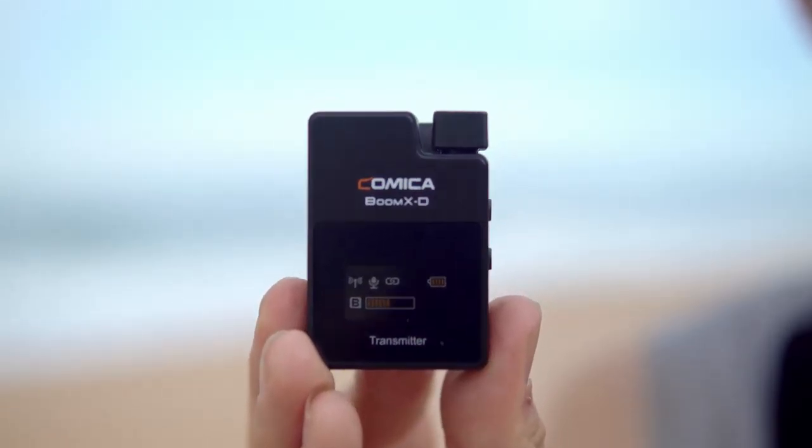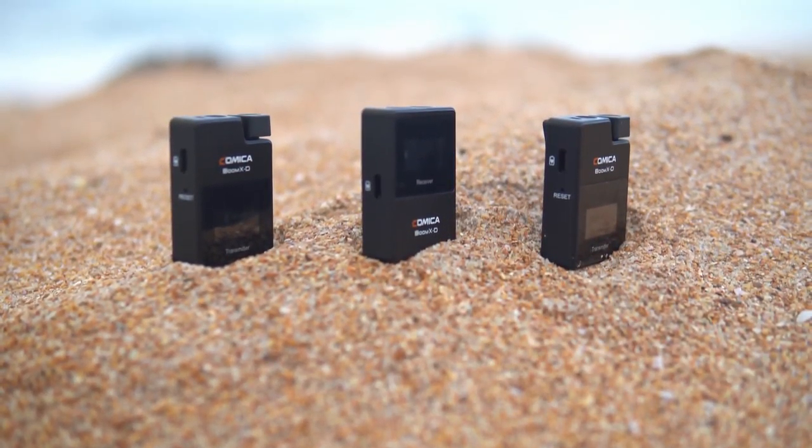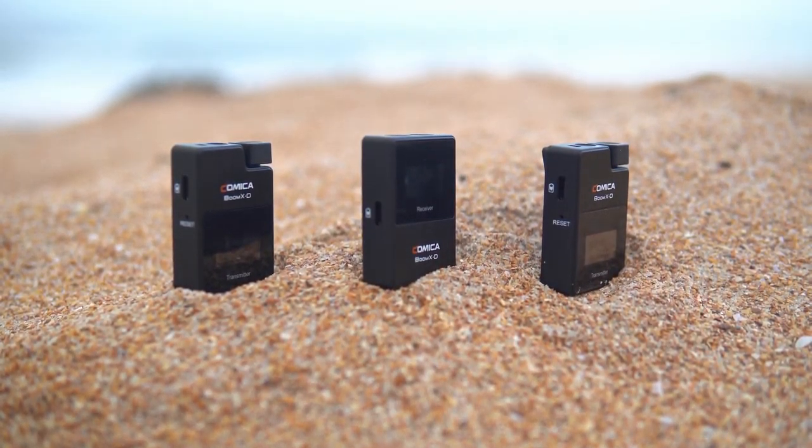The transmitters and the receiver both have a nice built-in LED color display that will show you all the information you need to use the system — your battery levels, your audio levels, things like that. Using this kit so far has been very easy and straightforward, because you pretty much just power on the transmitters and the receiver and you're instantly paired and connected. I never actually had to use the manual pair button, but you have it there in case there's some interference.